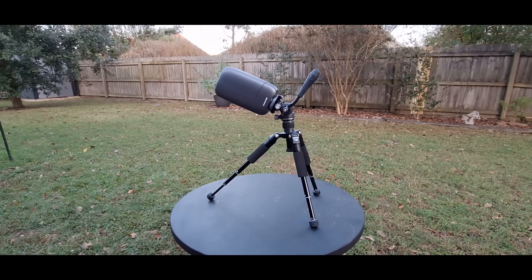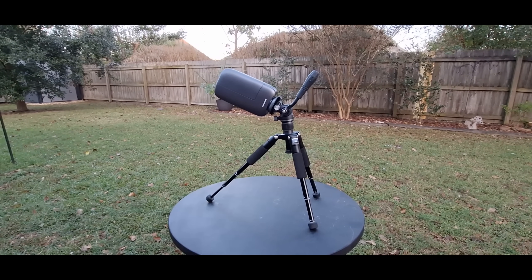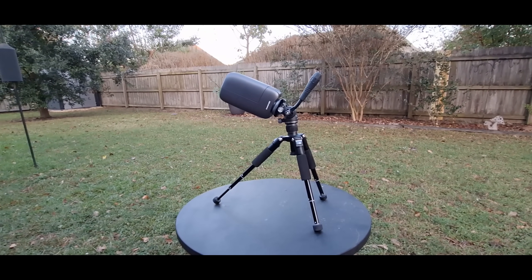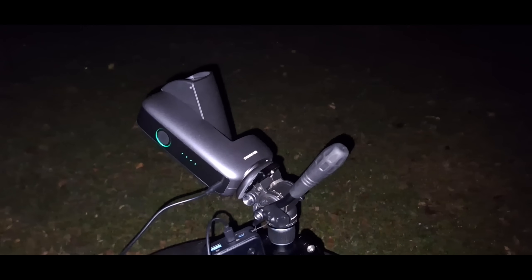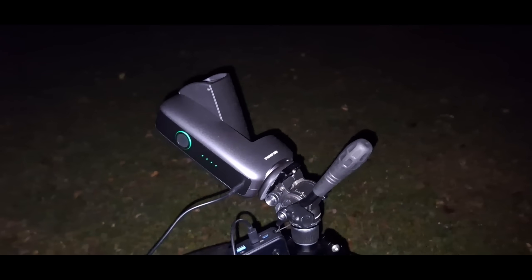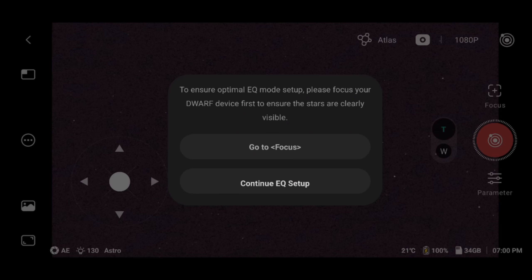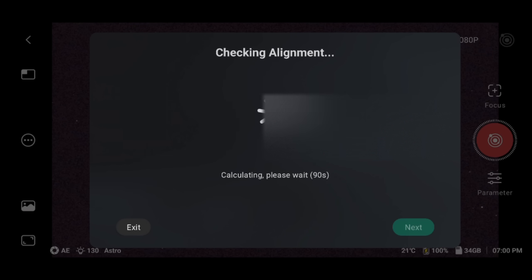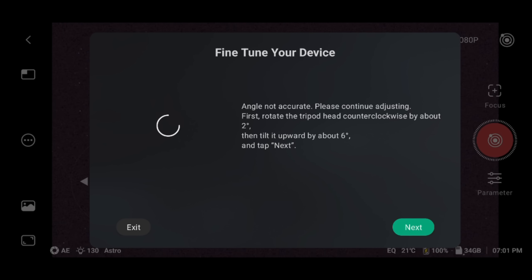I really love how versatile the Dwarf tripod is — I could extend that one leg a little bit further and it props it perfectly for doing equatorial mode. To do the initial equatorial alignment, I just pointed to some random spot in the sky directly overhead and it works beautifully. You're going to press those three little buttons and click EQ mode to do the setup. It just walks you through the normal ways of doing the equatorial alignment, just like the Dwarf 3.